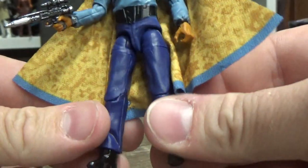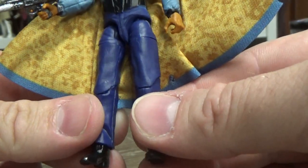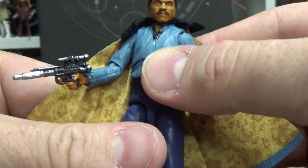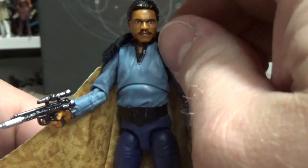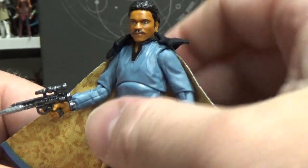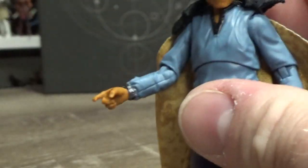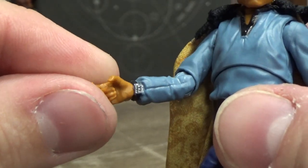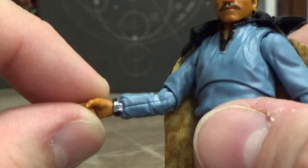This is where the money is — this is fantastic. Really nice, this is just iconic Lando, Empire Strikes Back. Nice bright dark blue slacks, the black belt, the brighter blue shirt — just fantastic. He comes with this blaster, a rebel blaster that looks nice, and even the detail of his wrist communicator is fantastic.